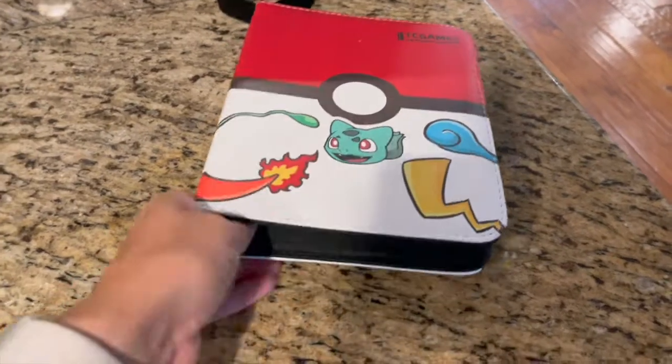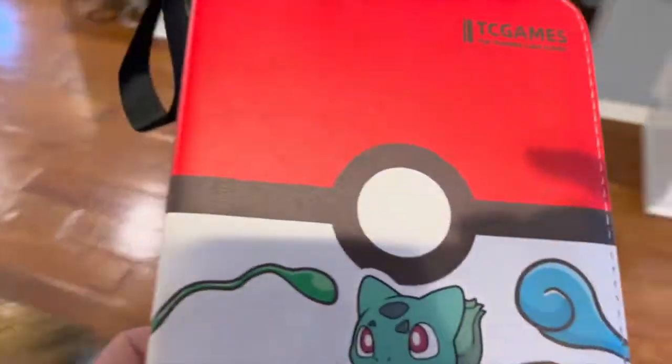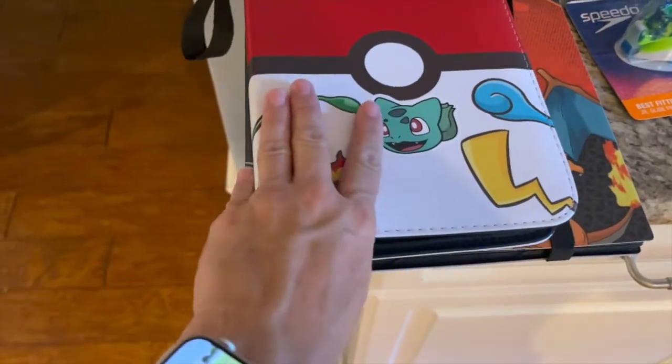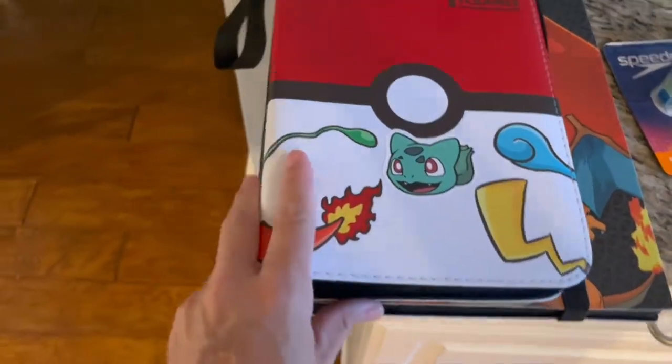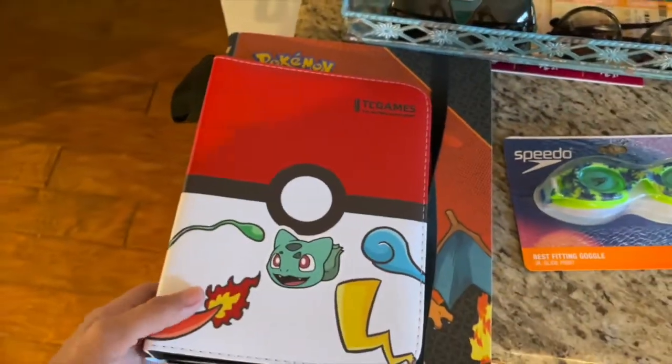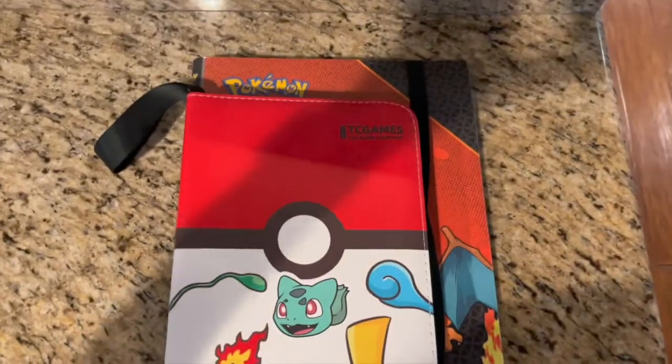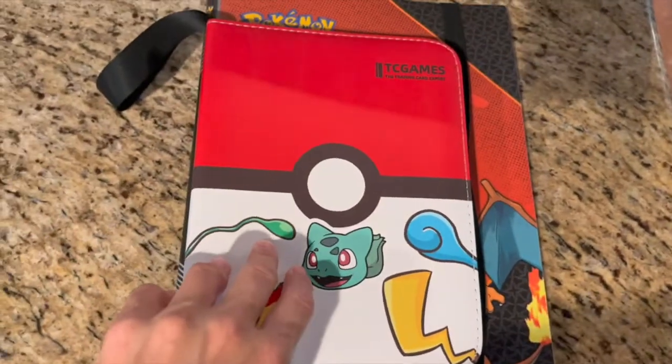She's really happy with it and I'm really happy with it. This is my daughter's binder, which is kind of mini because it only holds four cards per page. This is my son's binder, which is a different brand, but hers holds more cards.